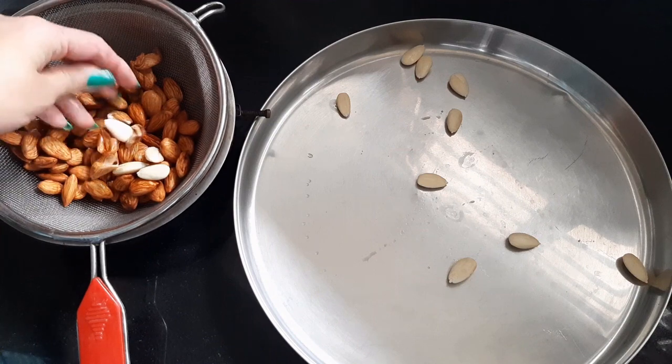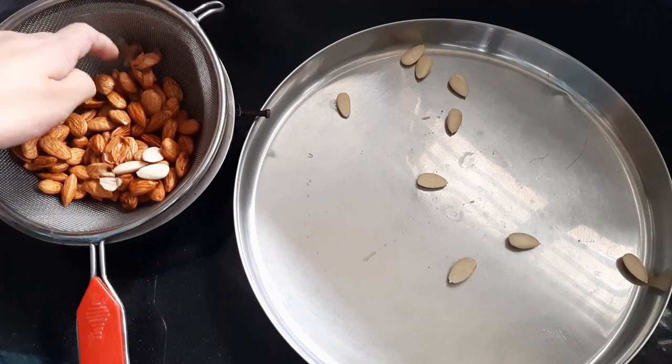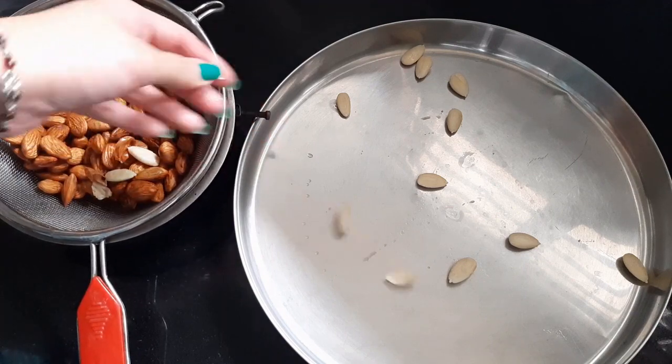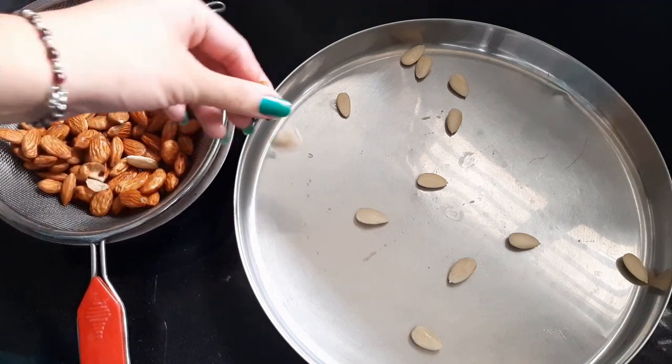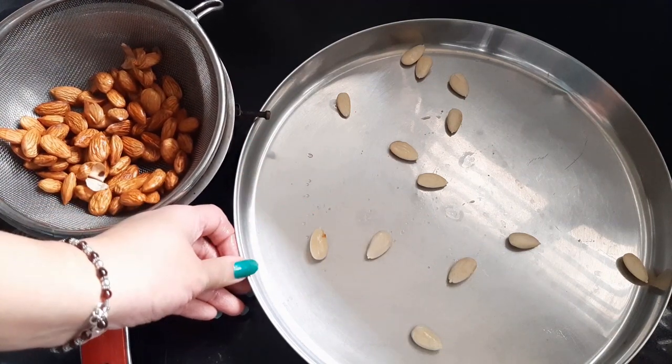After a while you should be able to peel the almonds like so — the skin comes off easily. Place the peeled almonds on a plate or on a towel to dry for at least half an hour to an hour.